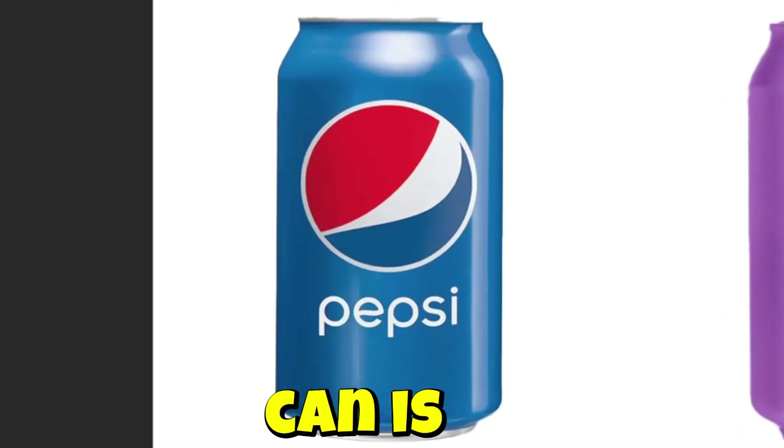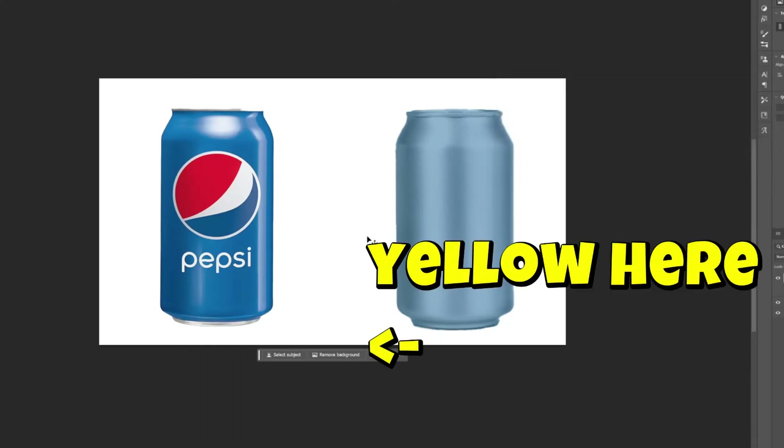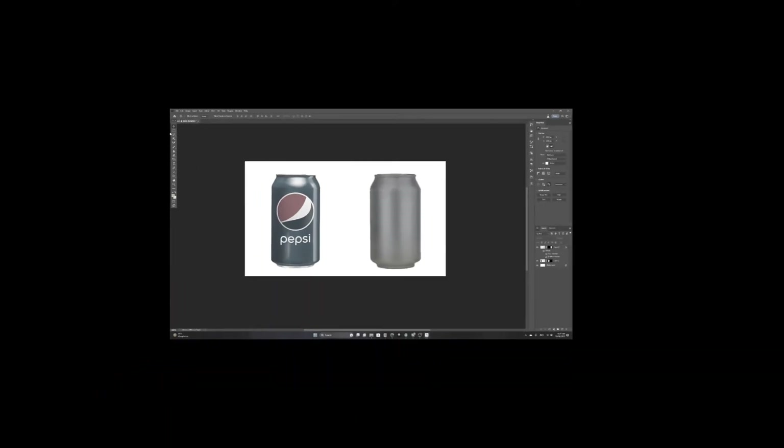If you didn't know, the Pepsi can is mostly blue, but to make it look more old, I'm gonna make it yellow on the bottom and purple on the top. That looks really old. I have no idea what I'm doing.